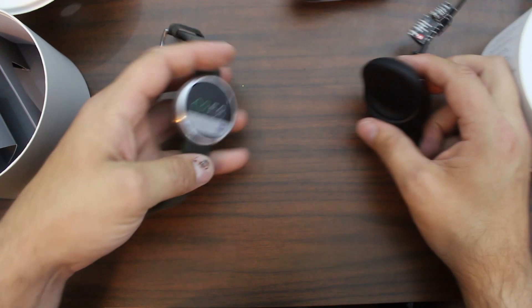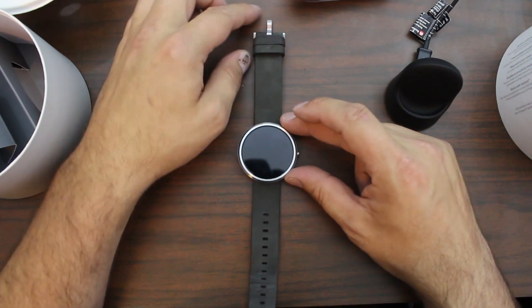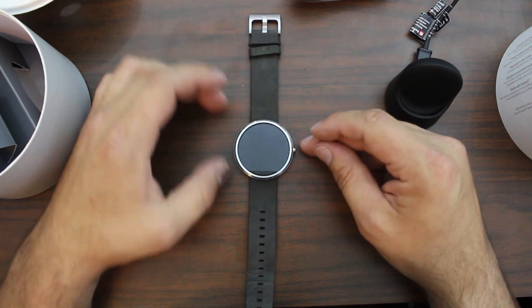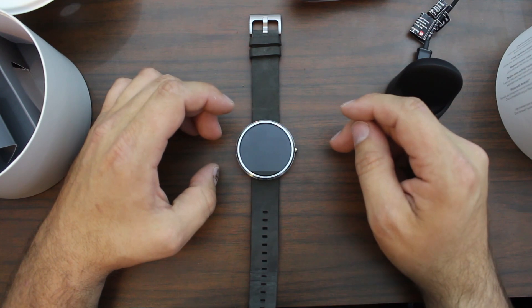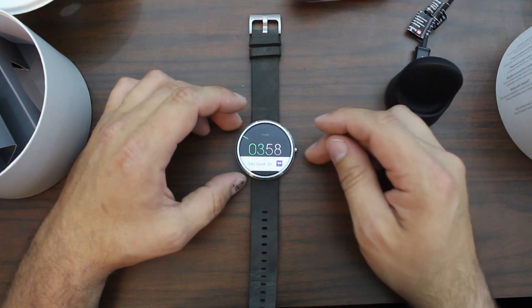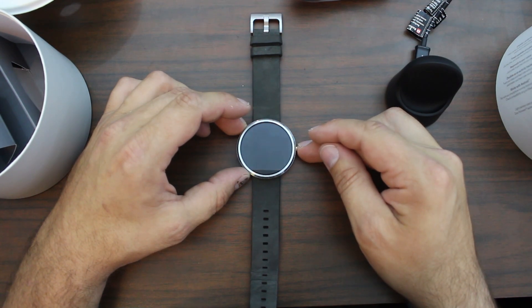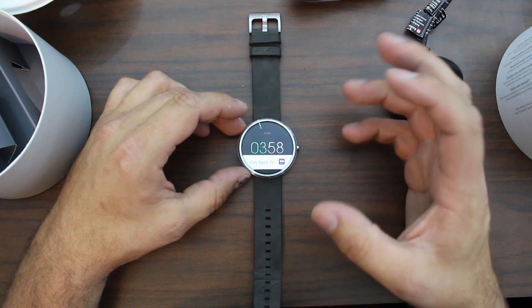Here is my watch right here. Excellent design - very, very nice looking device. You can turn this thing on in two different ways: one is tapping the screen, and the other is tapping the button on the side. It turns on both ways.